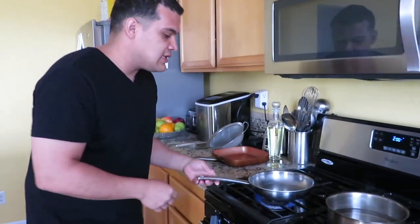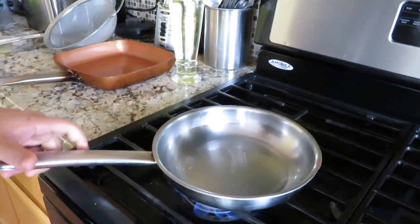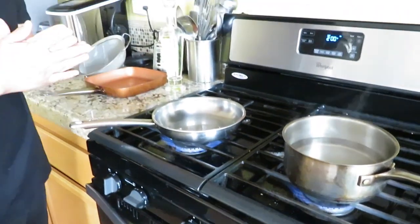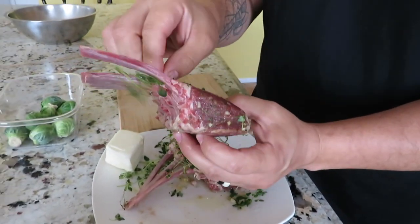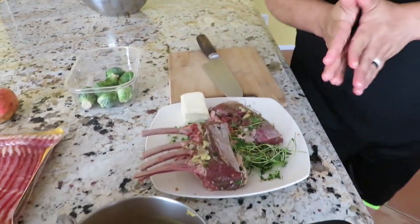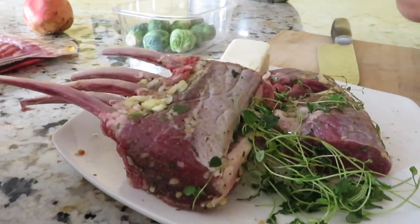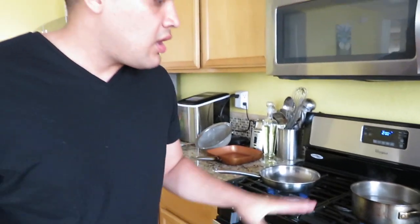You want it to get nice and hot. See how the oil is starting to move a little fast? Usually oil moves a little slow, but as it gets hotter it turns into more of a water-like movement. In the meantime, let me show you what I have here — the lamb, which I've already marinated with some thyme, garlic, salt, and pepper, and I have butter as well. Lamb is very delicious, high in protein, and good for any kind of meal.